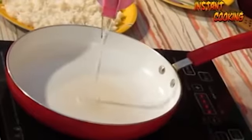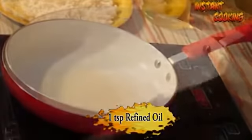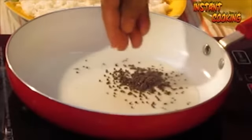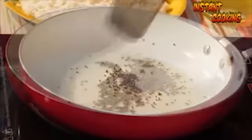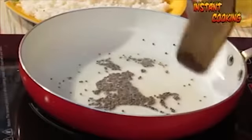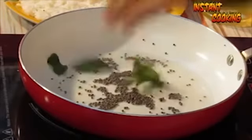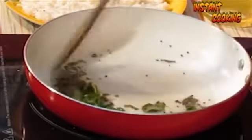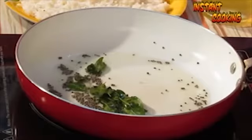In a pan, take 1 teaspoon of refined oil. Add 1 teaspoon of mustard seed and let them crackle. Now add 7 to 8 curry leaves and sauté for a second.